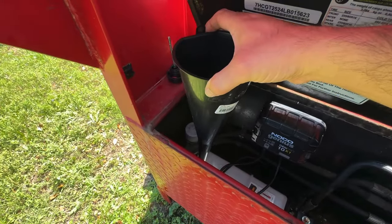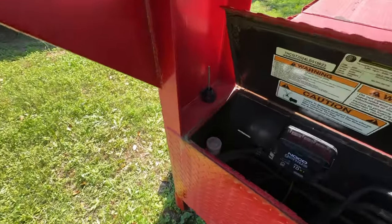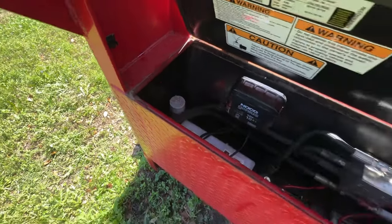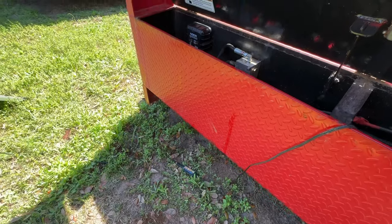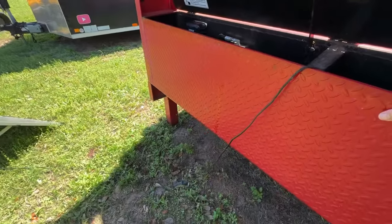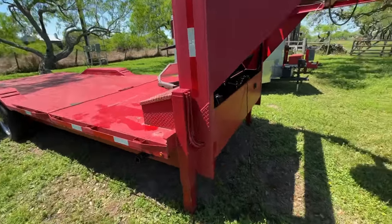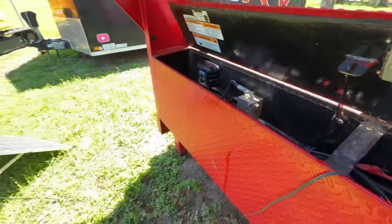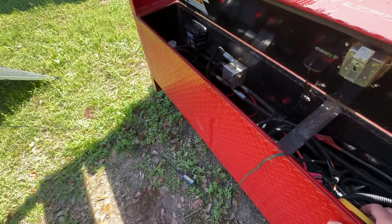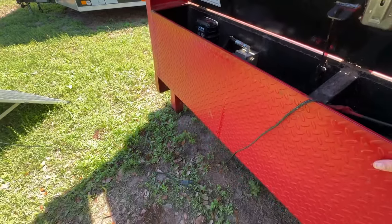We've just filled up the hydraulic fluid to the fill level, which I found in a picture when I had the pump on the side of the trailer. Cap's on — let's see what happens. There we go, check it out! That's exactly what I want to see. It's working perfectly. When I lower it you're going to hear it — yep, that's exactly the way it's supposed to work. Let's get this thing way up there!